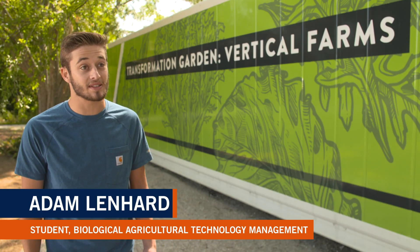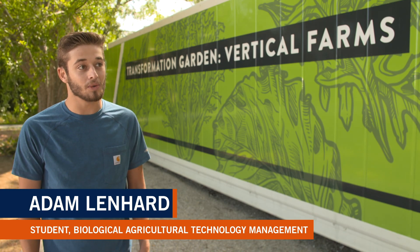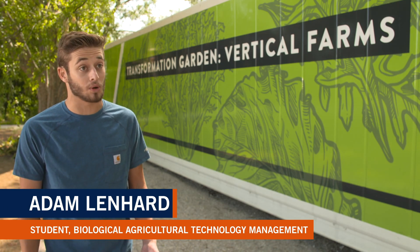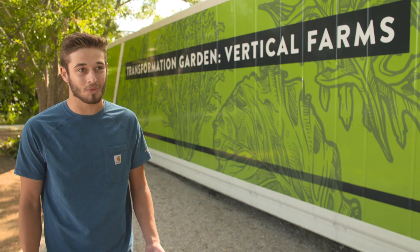What's really great about these farms specifically is that they really are student run. Me, along with a few other students, plant the seeds, transplant them into the vertical grow towers, and we harvest them — so basically every single step of the growth we're involved in.